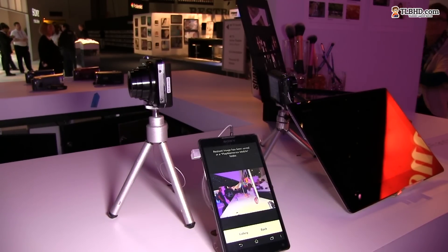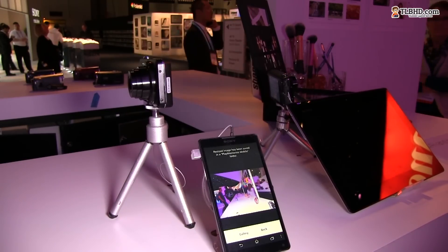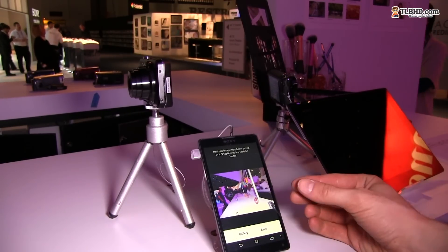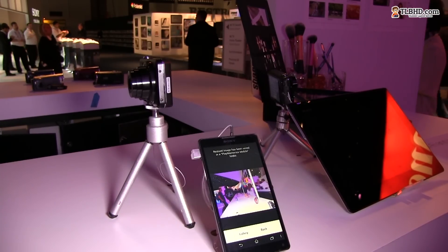This camera will be available later this year, starting at $200, and all the connectivity is made via Wi-Fi. More details will be available on the site, so go ahead over there, subscribe, and I'll check you guys later.